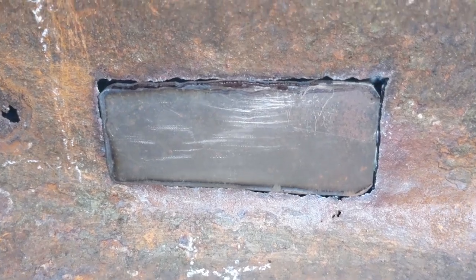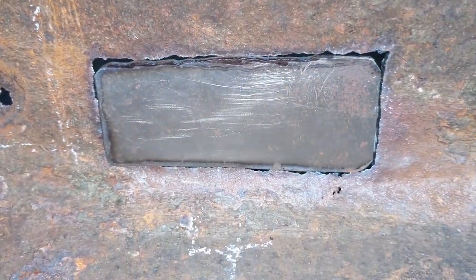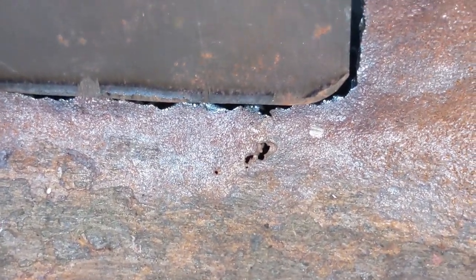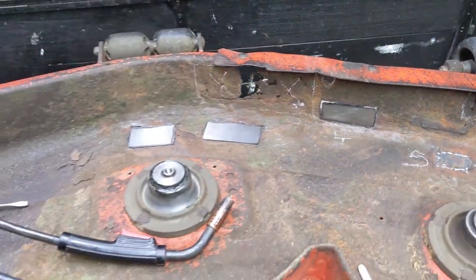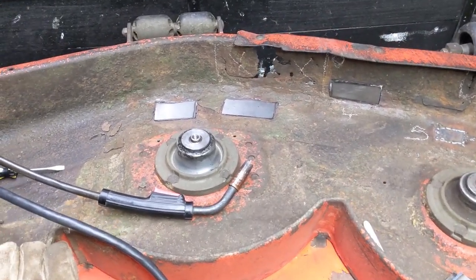I'm just taking the permanent marker and marking up the top edge so I know where to grind. We are getting into some thin metal there, but that's something I can weld up using the copper puck. If you want to see more of that, watch the first part of the video because I go into more detail about the copper puck there.